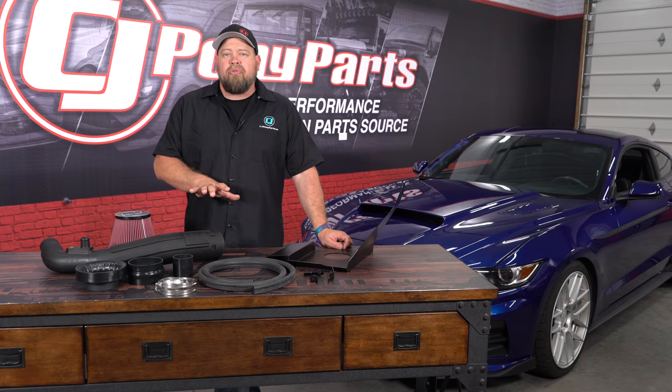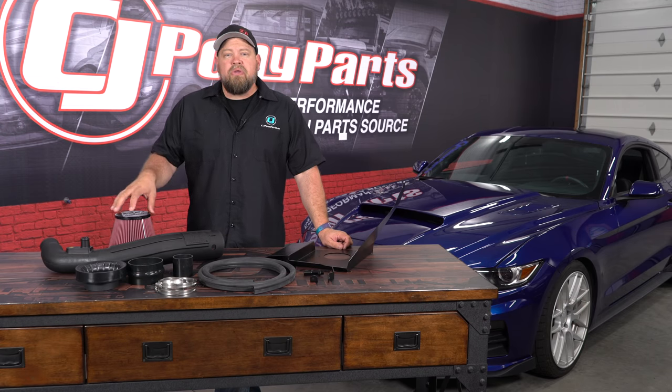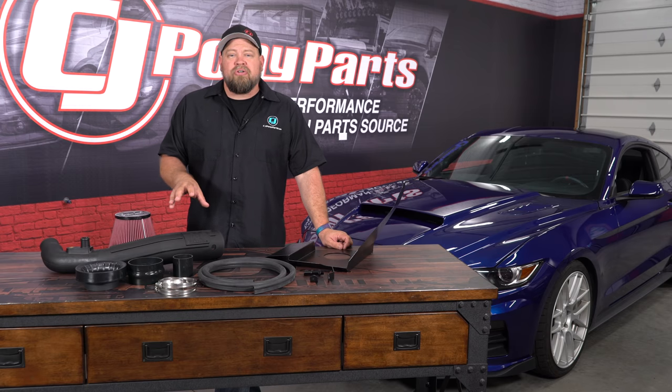This is Flowmaster's Delta Force cold air intake fitting your 2015 through 2018 EcoBoost Mustang. This is going to be a direct replacement for the factory intake, featuring a high flow polyethylene tube and a reusable 8-layer filter. Flowmaster claims 8% horsepower and torque gains with no tune required.